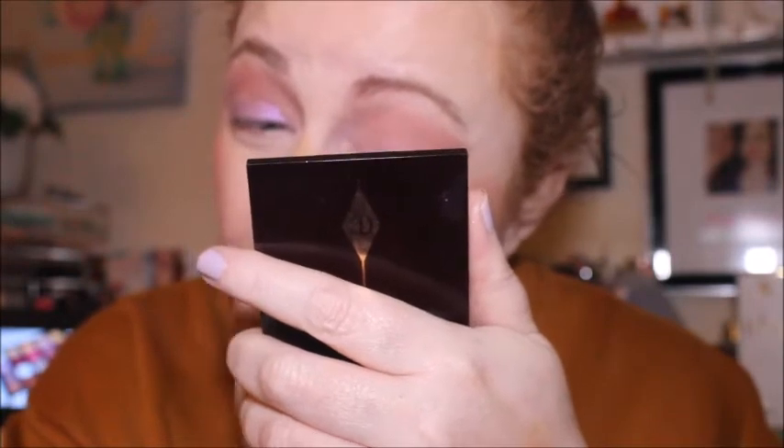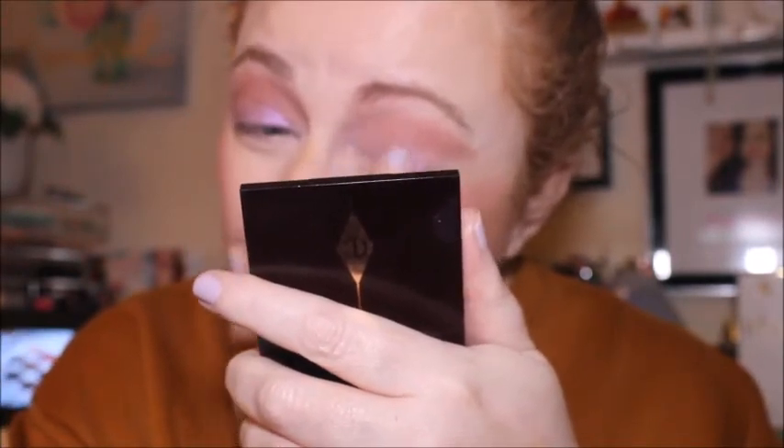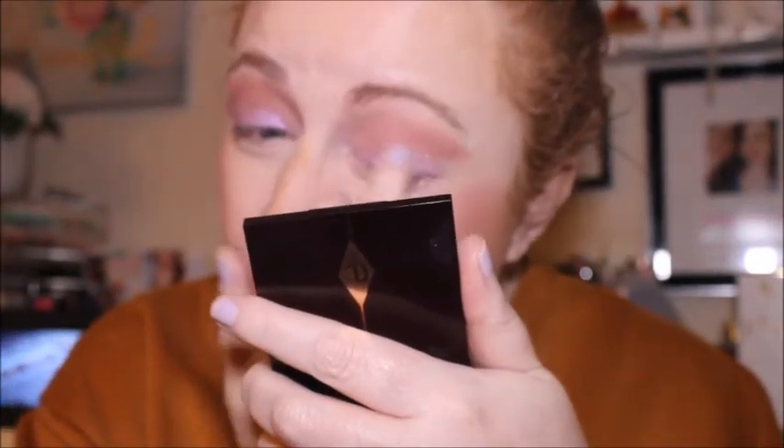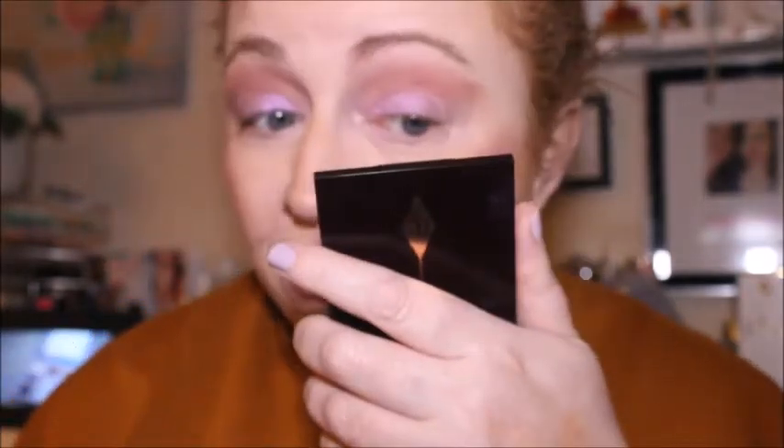I've never had this problem with neighbors before - people pressing my intercom to disturb me to let them in to go to somebody else's house. I think that is just so cheeky and really rude. It's like they treat my flat like a shop. If it keeps happening I'm going to say something to them. Anyway, let's do the outer V before we go in and spritz the brush to get that shimmer more pigmented.